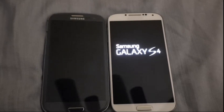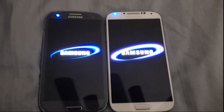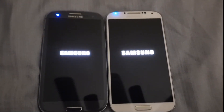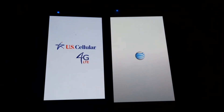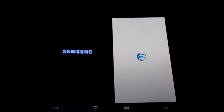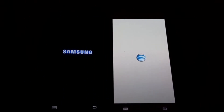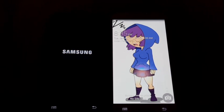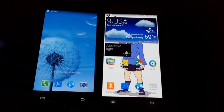This is what y'all wanted to see, and now I'm doing it. S4 was first. S3 was second.